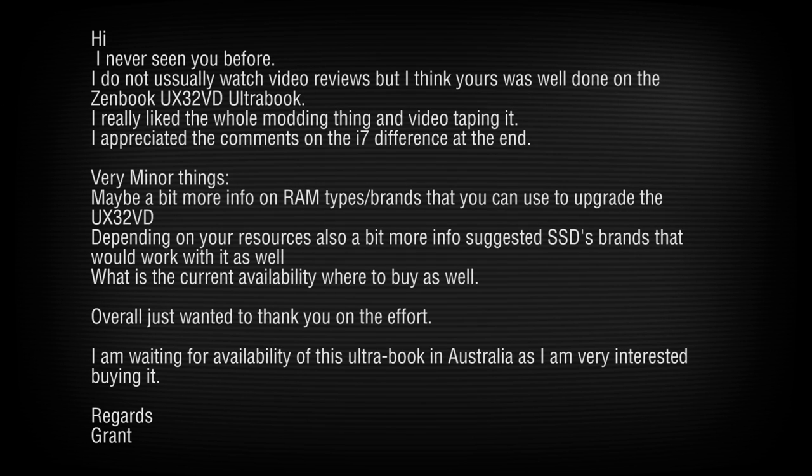Grant asks about RAM and SSD upgrade types. For RAM, it must be DDR3 SO-DIMM, at least 1600MHz, with a CAS latency of 11 or lower — a lower number is better since it's latency. So CAS 11, 10, or 9 is what you want. A CAS 12 module would cause the system to run at 1333MHz instead of 1600MHz. For SSDs, make sure they're 7mm or less, with the power and SATA connectors on the correct side.